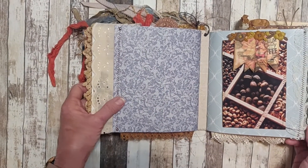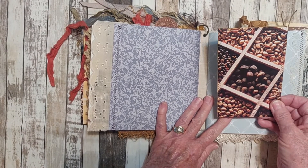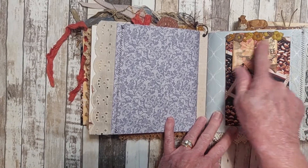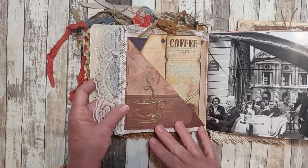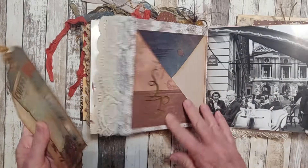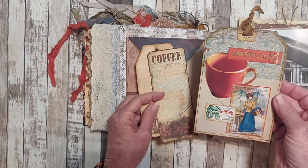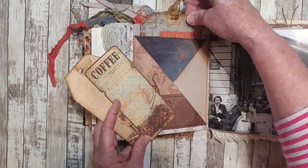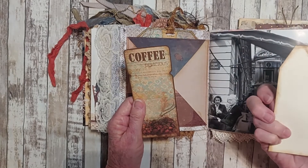Now we have the second signature. We have some flags holding an image of coffee beans — it's been stitched around, tucked away. Some vintage trim and some lace sewn on the side. On this side we have a large pocket with a die cut of a coffee cup. Here we have a large tag with some collaging on the front, journaling space on the back, stitched around. This is an image from the kit and another image tag from the kit.